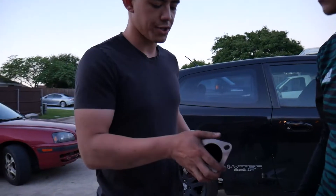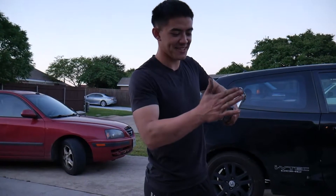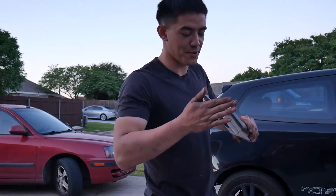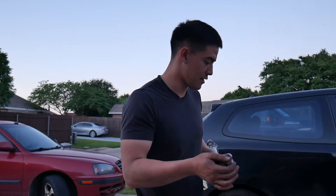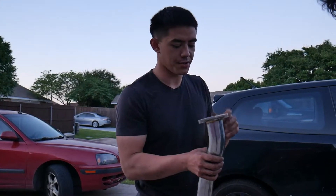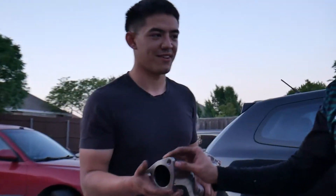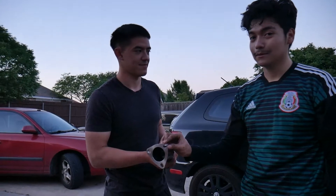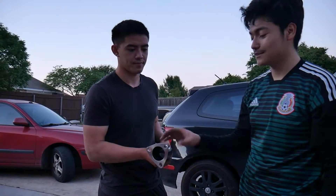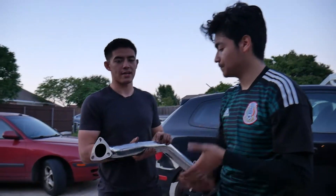The issue is that at the catalytic converter the two flanges are stuck together with rust. I don't know if they used a graphite seal or a regular seal, but either way rust has fused them together. Keep in mind there was supposed to be a nut holding them, but there is no nut - it's literally glued. So we have to chisel away to take this off. We may have to cut it, but that's our last resort.